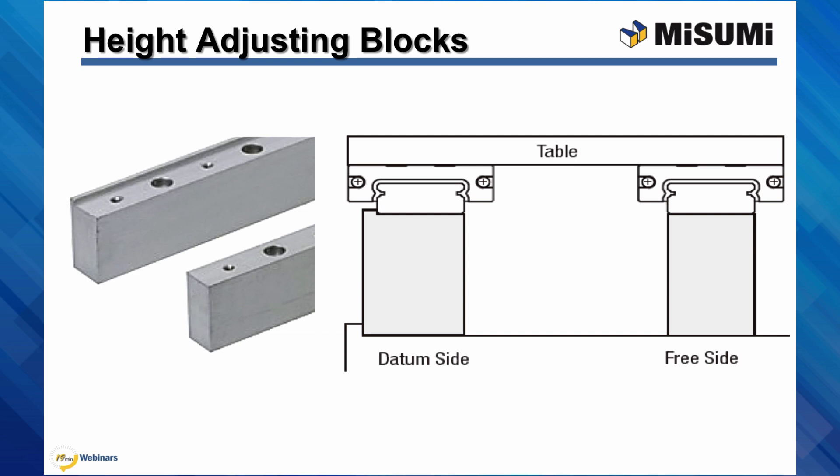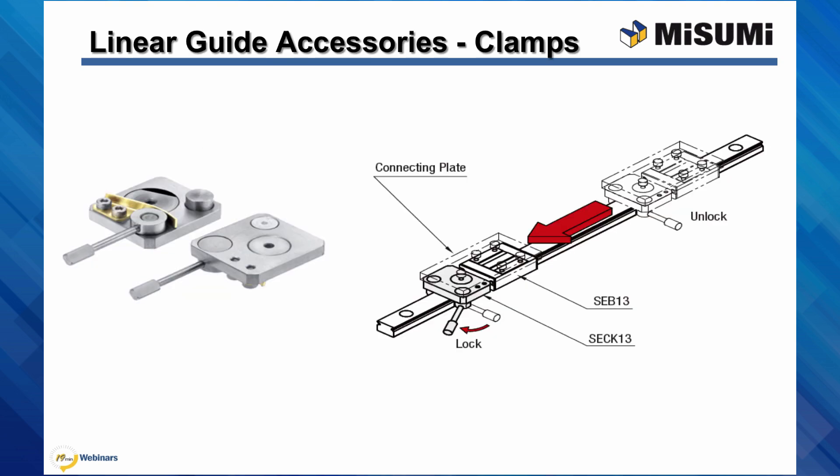If more space is required between the linear guides and the mounting surface, a set of height adjusting blocks can be used. So instead of making a set of blocks, you can order these with all of the mounting holes and a datum lip included, simplifying installation.